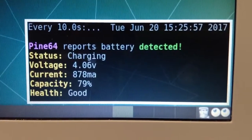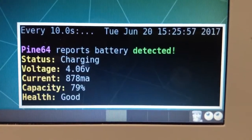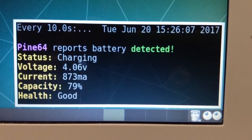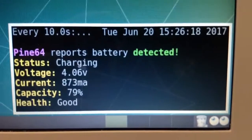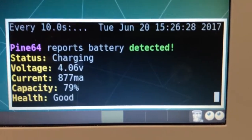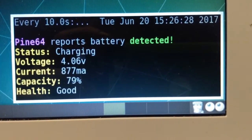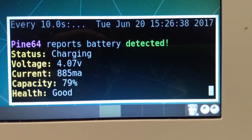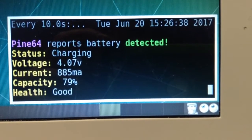By now we should have an update on the Pinebook itself. It says it's charging at about 870 milliamps. Looking at the actual charge current, it's about 1.8 amps, so roughly 1 amp is being used by the Pinebook to run, and the other 0.8 amps is going straight to the battery. That is a bit of a crude comparison because that is 5 volts going in to charge what would be a single-cell battery set up as two cells in parallel.